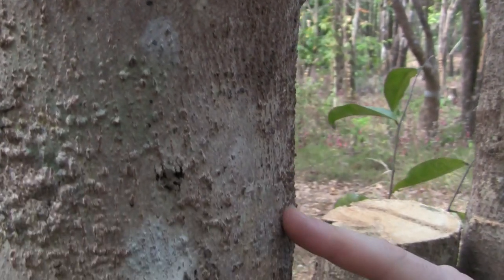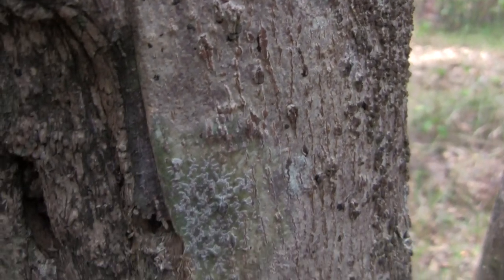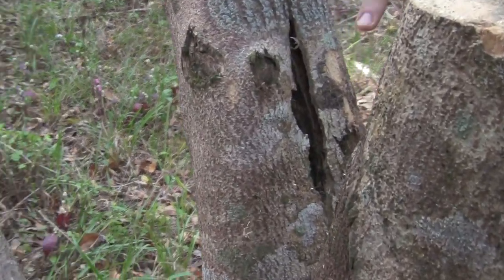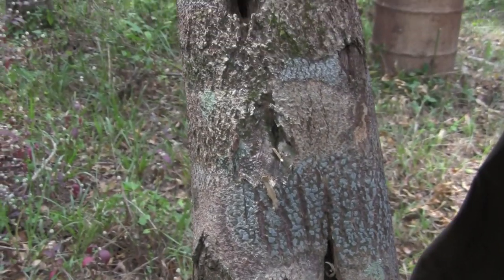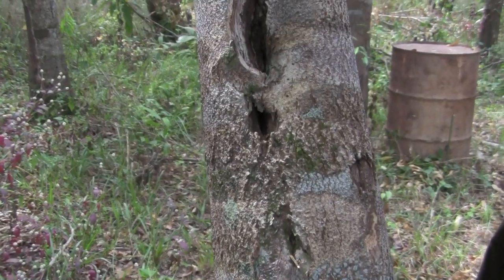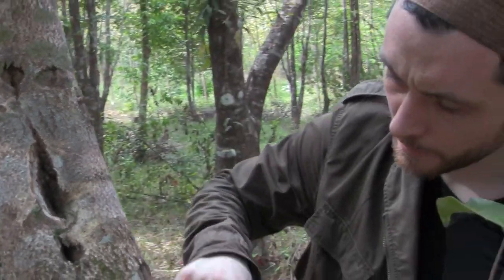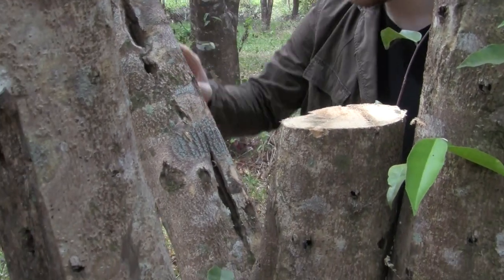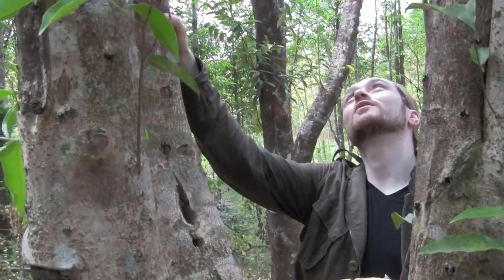If you zoom in, you can see the fungus. This one is sick — the disease has taken over this trunk, and there are actual grooves of diseased portions in there, yet it's fighting. He had to cut this one off. You can see the fungus in the trunk — that's the disease. What a tall trunk this is.